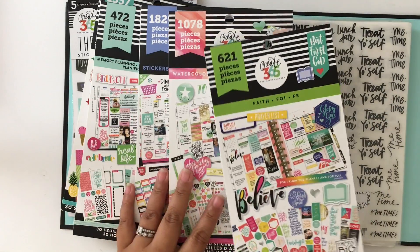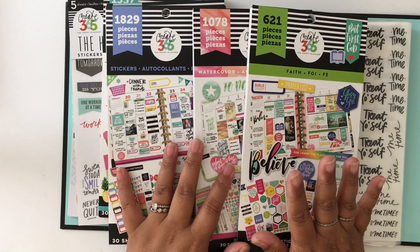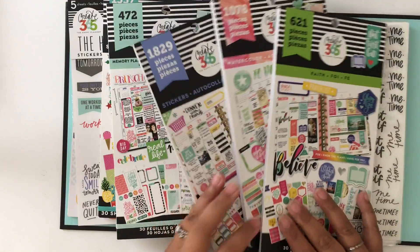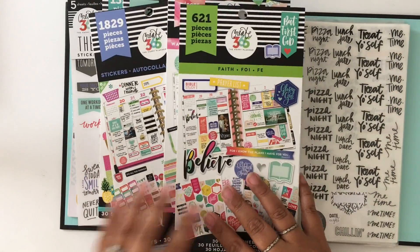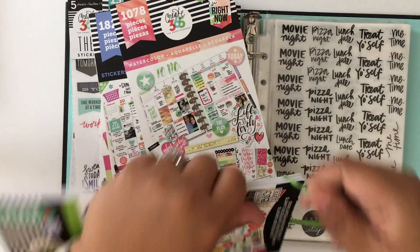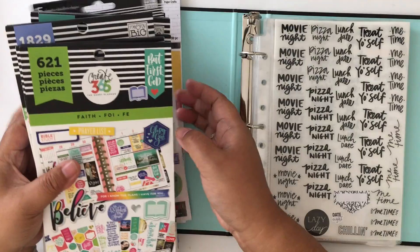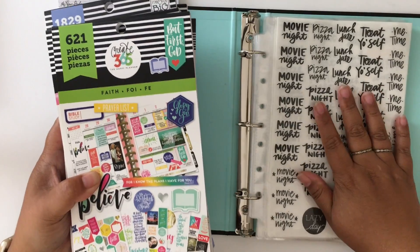So I took out the stickers I would use and put them in this sticker binder, and these remaining stickers will not go to waste — I'll probably use a lot of them in my photo albums. I don't really do scrapbooking but I do have pictures in albums, and I can add stickers there, especially the watercolor stickers and the one specifically for memory planning. I don't mind being more colorful in my photo albums, but in my planner I like to keep it monochromatic with neutral colors.